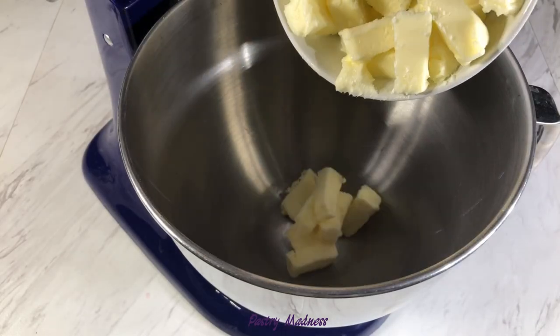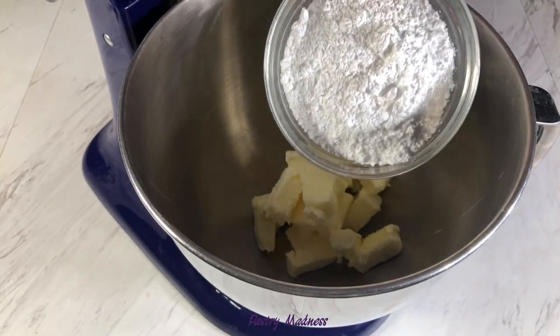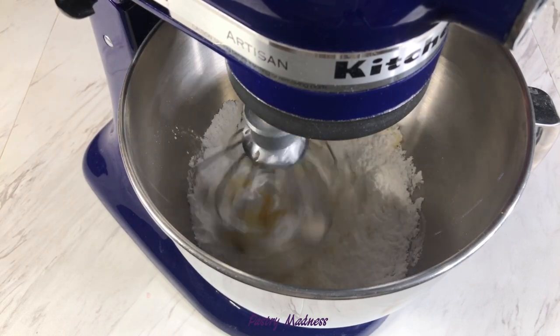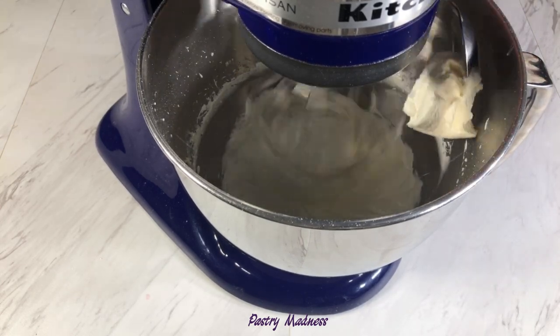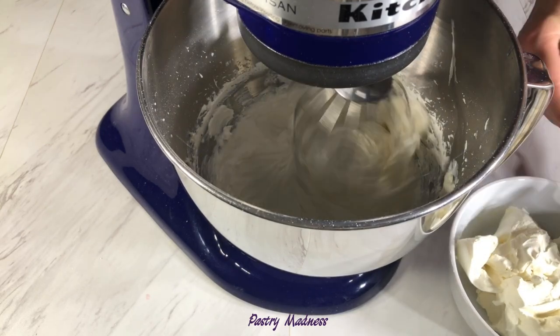Combine the butter and powdered sugar in the bowl of a stand mixer, or you may use an electric mixer, and beat on high speed until creamy for about five to seven minutes. Then turn the mixer to low speed and start to add the cream cheese one tablespoon at a time.